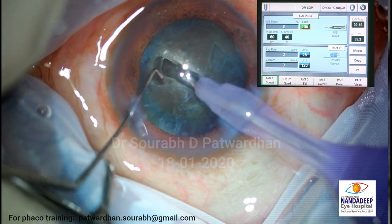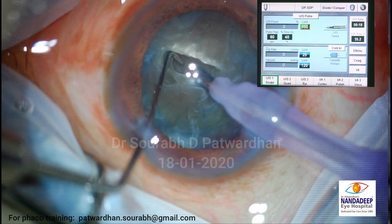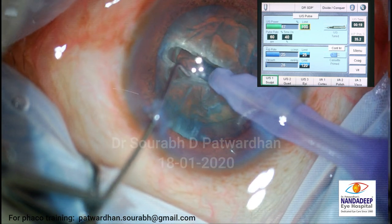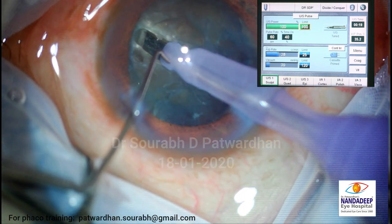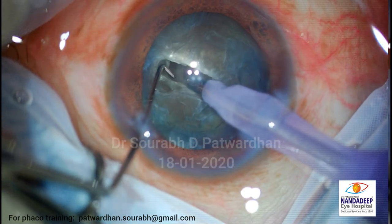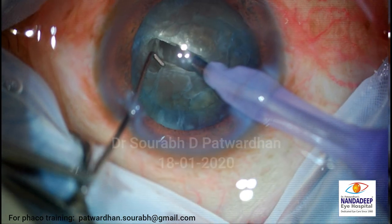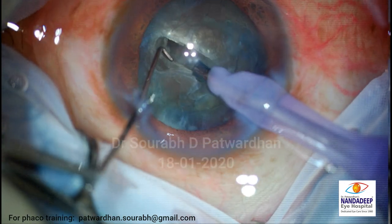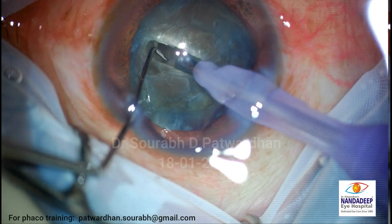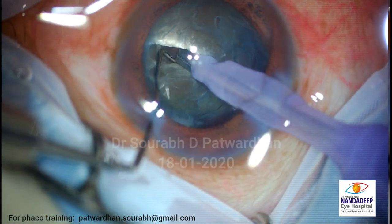Now, can you see the depth? So do you think it is adequate or should I trench more? I feel it is quite adequate now. You can see the color change here - so for hard cataract, you can rely on the color change.